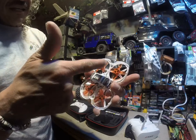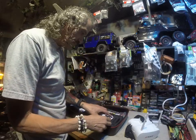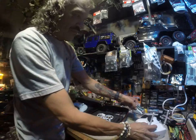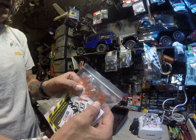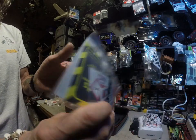It's got four impellers, four blades on each one. Also comes with the charger. The little drone comes with four extra propellers and some stickers in there.